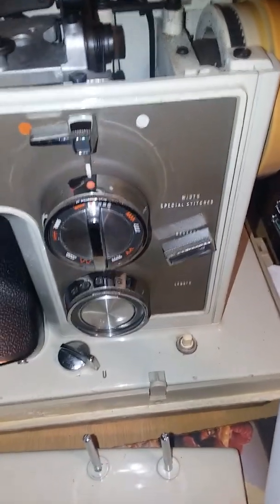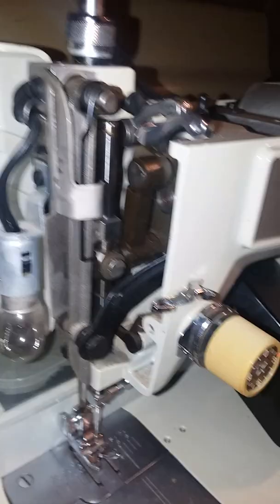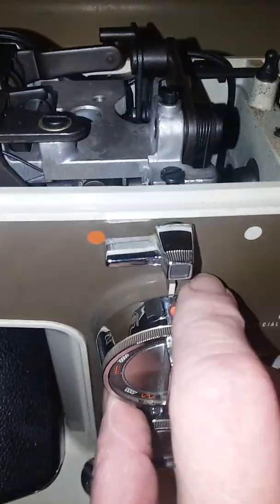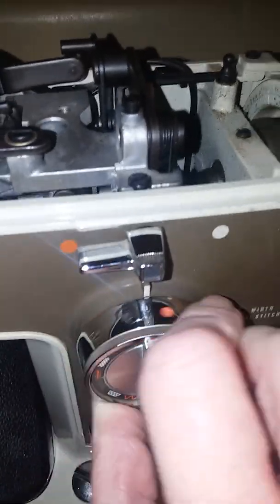This is a Sears Kenmore 1430 from the Marus and Jaguar factory. I'm trying to help somebody who has a frozen-up stitch width lever — this is the stitch width lever here.